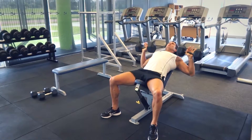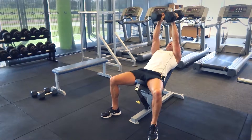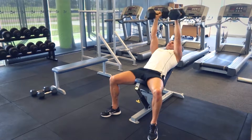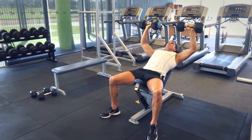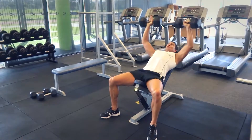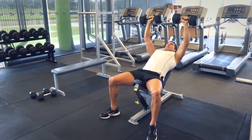We've gone from our flat to our incline. The reason we've moved to the incline is we're going from the bottom of our pectoral muscles into the top. Get the dumbbells, sit back, and get ready to go. I'm going to start with them flat, bring them down nice and deep, just in front of the shoulders and out wide.